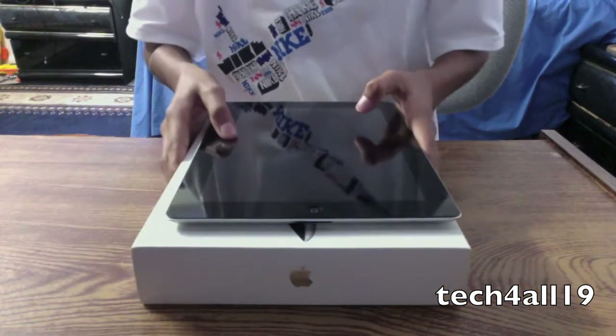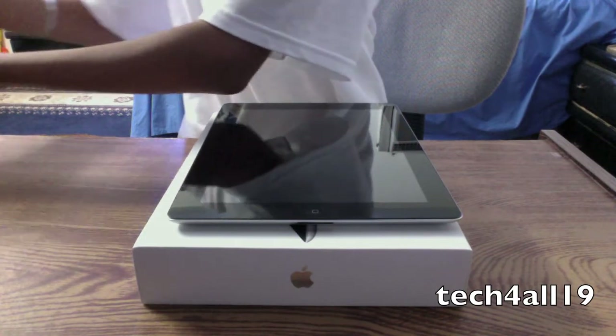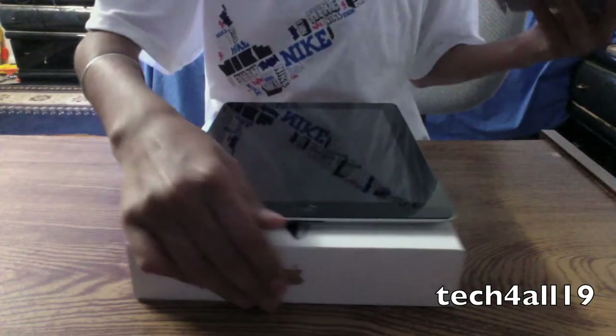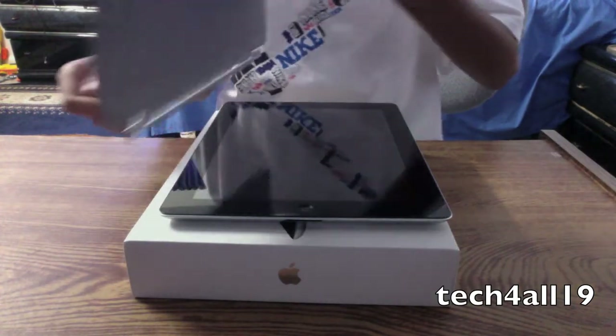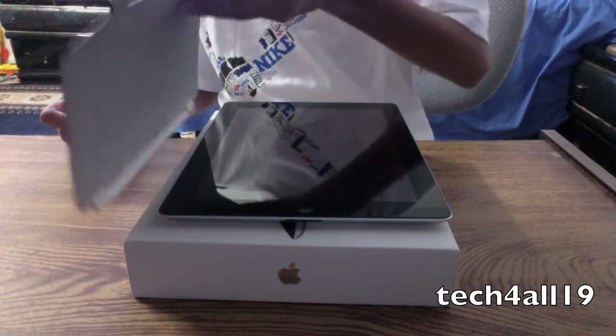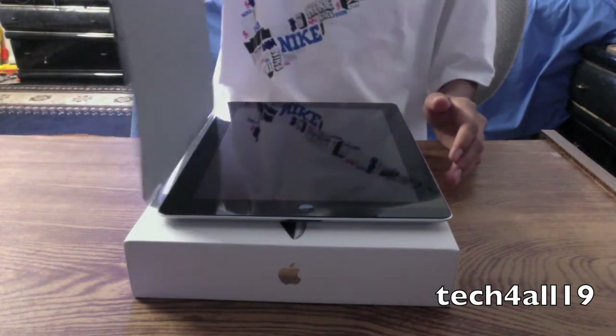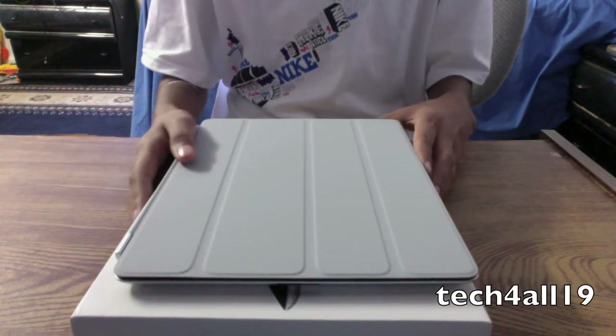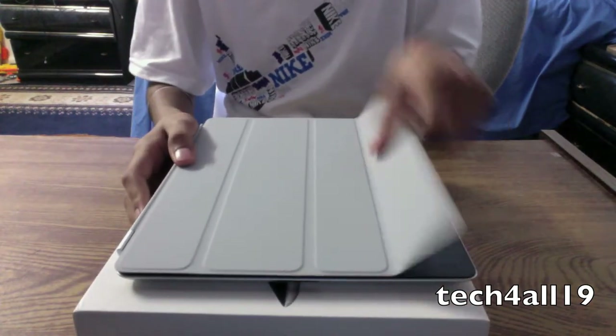And now here's the iPad and here's the cover. It's really easy to put it on — just take it and it should align itself. There we go. It aligned itself and it wakes it up right away.